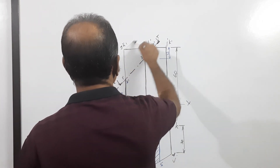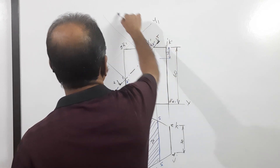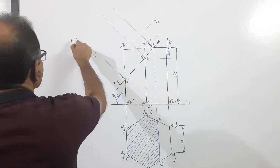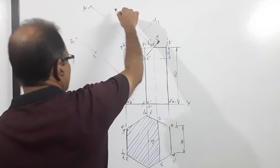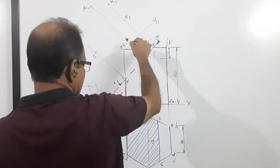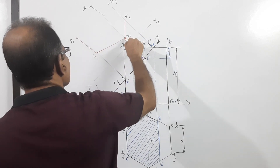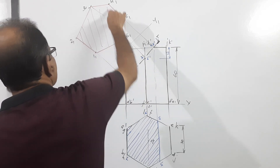Now you have to draw the true shape. You have to draw a line parallel to the cutting plane — x1y1. Draw projectors perpendicular to x1y1. You get points 1, 2, 3, 4, 5, 6 — somewhere here — then connect them. Hatch this at 45 degrees to x1y1.